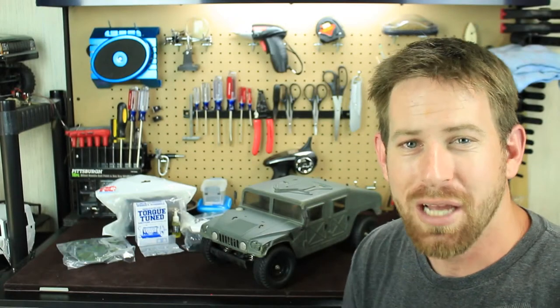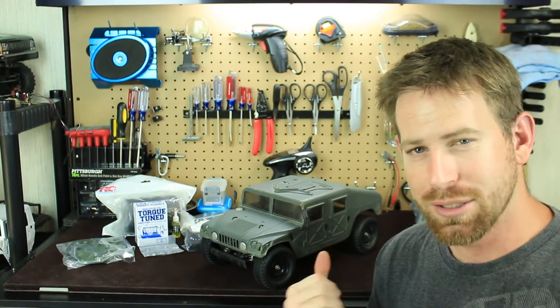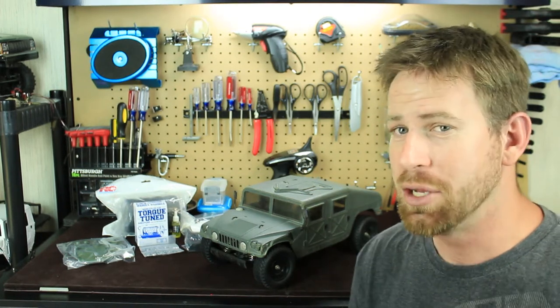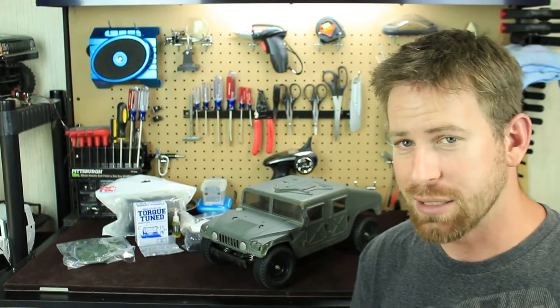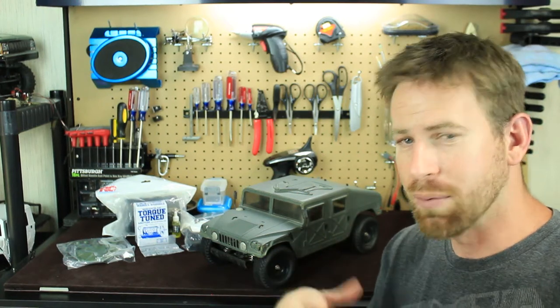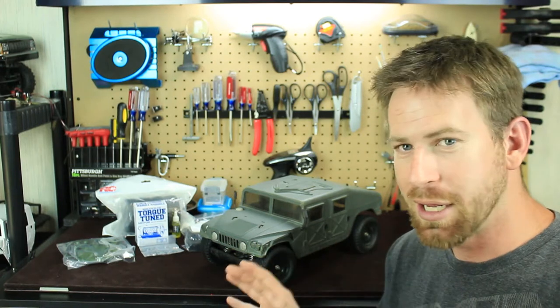Hey, what's going on everyone, RC84 here. Thanks for watching. I have my next little RC project that I'm going to start here on the channel. Hopefully this project is going to run a lot smoother than the Tamiya Unimog project I was building — I ran a few issues with that. I've had time to think about how I'm going to do this vehicle, take it apart, put it all back together.